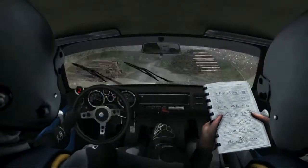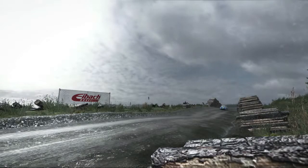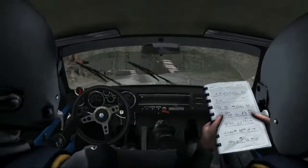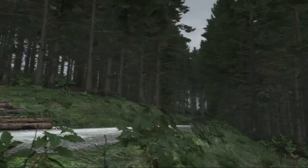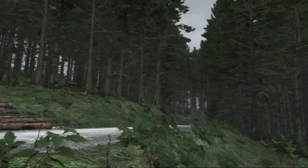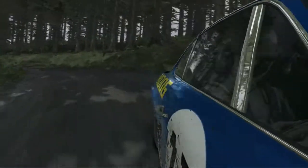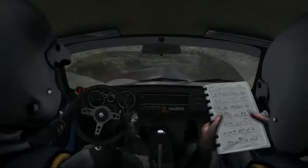Caution left 4 logs crest, and left 5 tights to 80, left 6, right 2 tights, into left 4 tights, 3, 80.